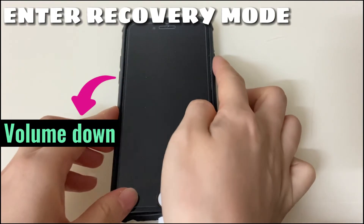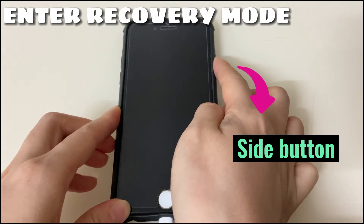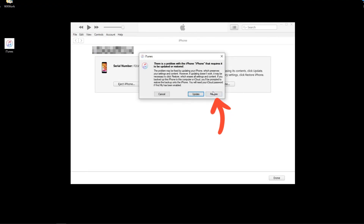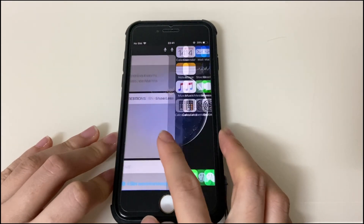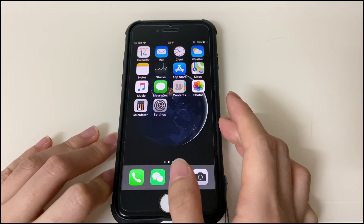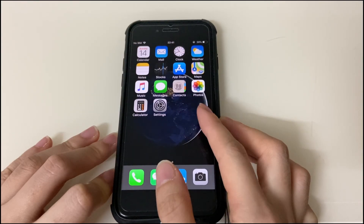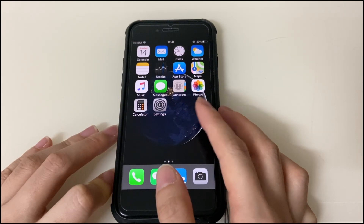Press the volume up button and let go, press the volume down button and let go, then keep holding the side button until the recovery mode screen appears. On iTunes or Finder, click the Restore button to factory reset your device and fix the black screen of death. If this video helped fix your iPhone 8 or iPhone 8 Plus black screen issue, please give it a thumbs up, share it with your friends, and comment below. Subscribe to get more tech tips about iPhone, or click any video to keep watching.